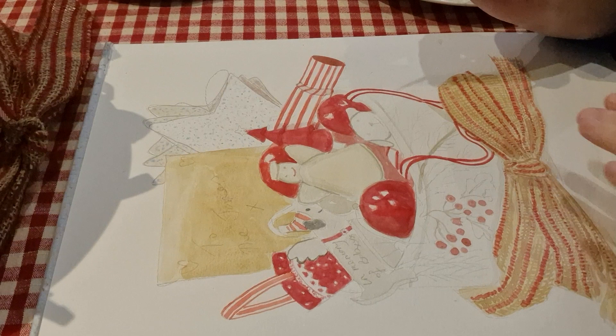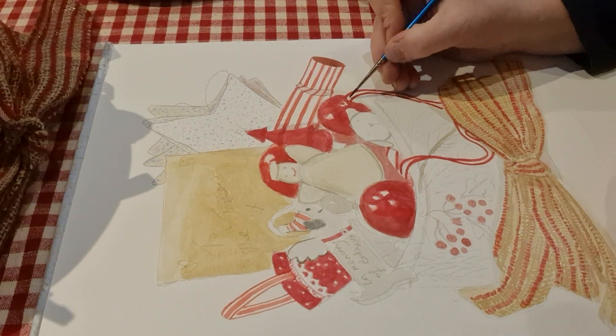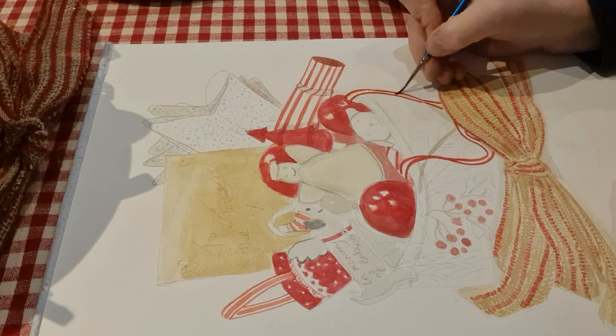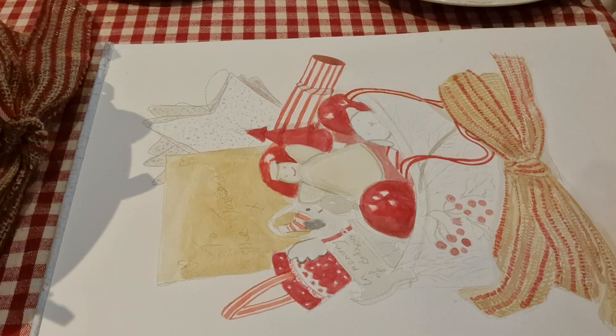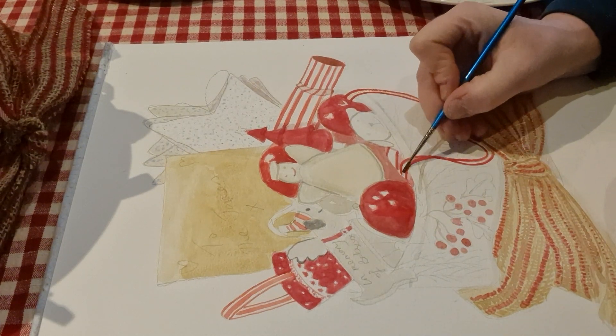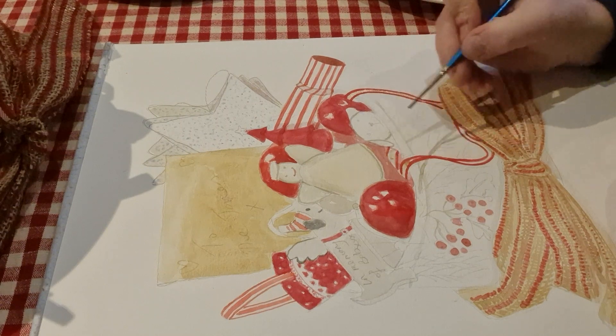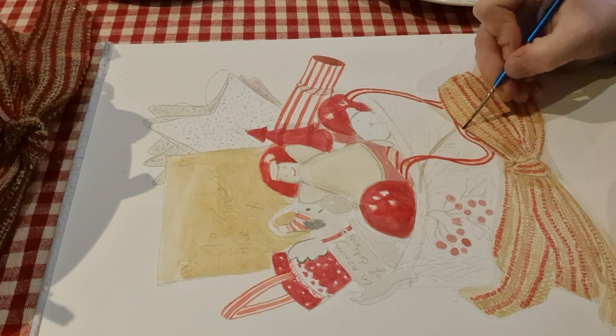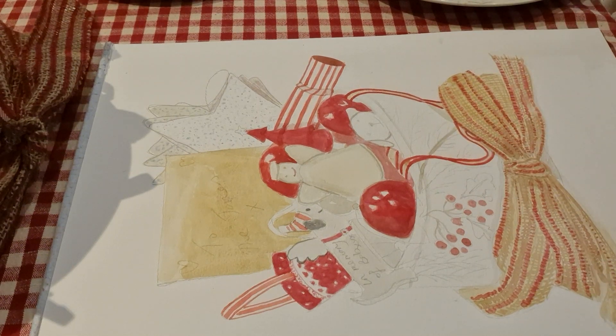So this is where I've got two so far. I'm just going to put a bit of cream into the ribbon because it's not white, and then because it's got like a bit of a herringbone, I'll put that in with a pencil. So that's gone in there.